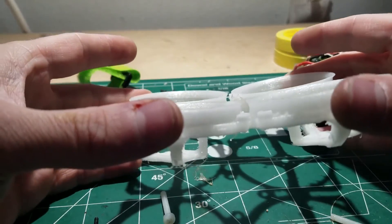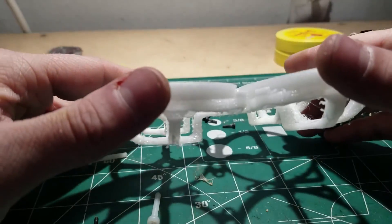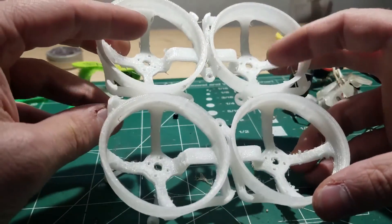Anyway, I'm gonna get off here and try to get this fixed up. Once I get it back together I might make a quick little video, but otherwise I'll just go straight to a piece of DVR footage from the Fat Sharks.